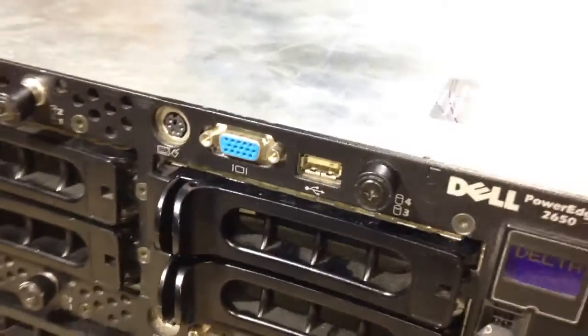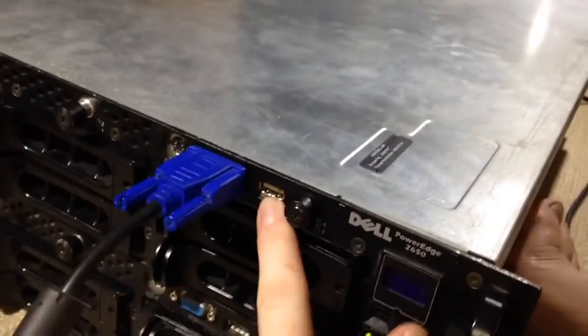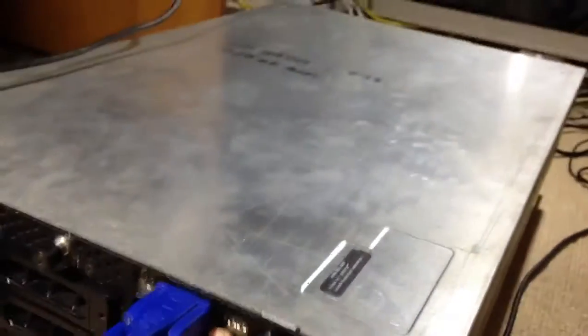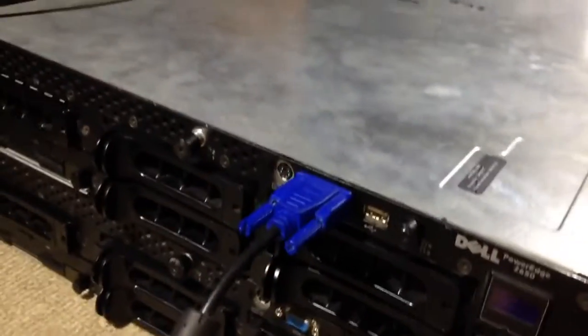You might wonder why I don't just plug the keyboards into the front USB port. Well, the monitor is plugged into the front VGA port, and when I plugged in a USB keyboard at the front it came up with a keyboard failure message. I've also seen others having problems with the front PS2 port, so I'm just using the rear ports at the moment.